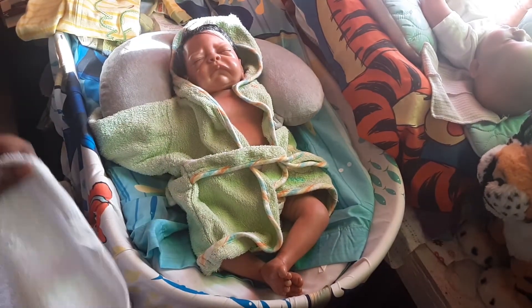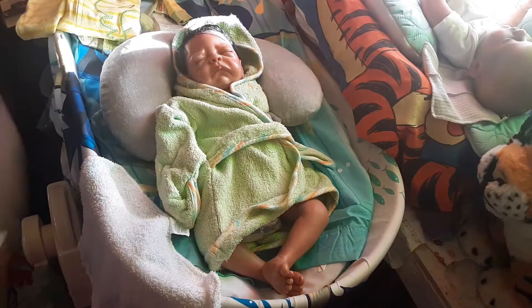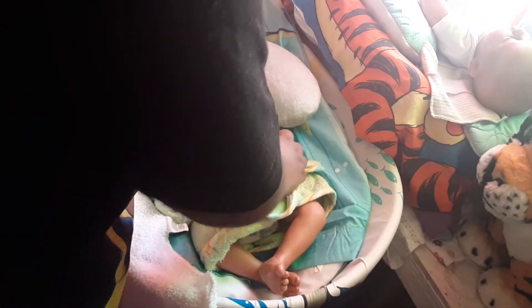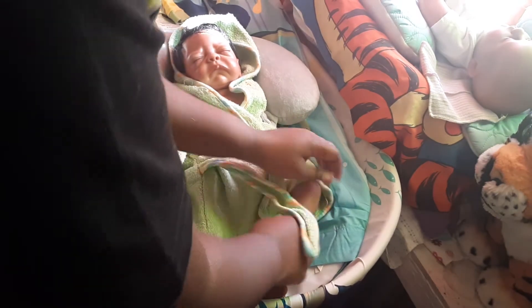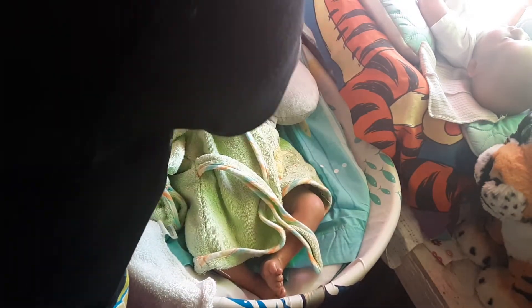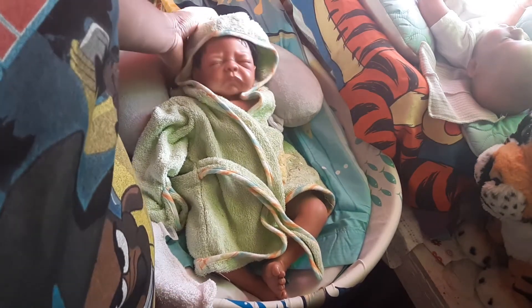So, you are all cleaned off. Let's go ahead and wrap you up so that you won't get cold. I'm also going to pat you dry. There we go, Ezia. Here, I'll put your head on, too. He looks super cute.